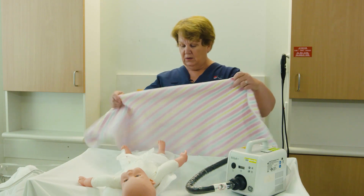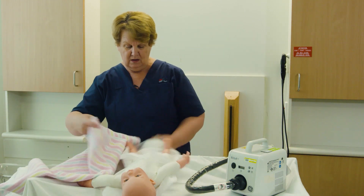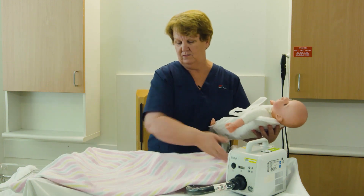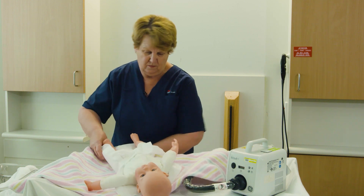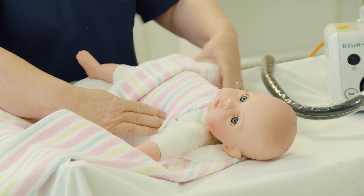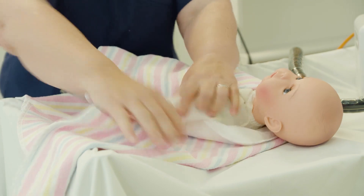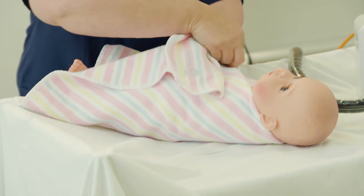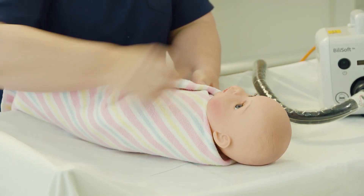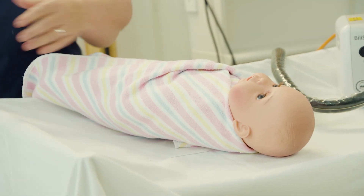As your baby is naked, we need to keep it warm. So we wrap up very firmly with a blanket — this also protects the baby from the light. If your baby is wrapped firmly, that will be enough protection for the infant.